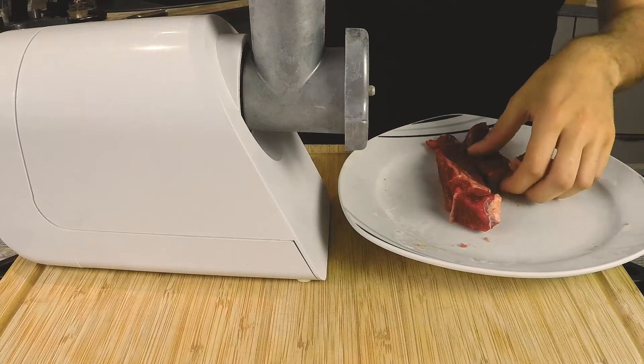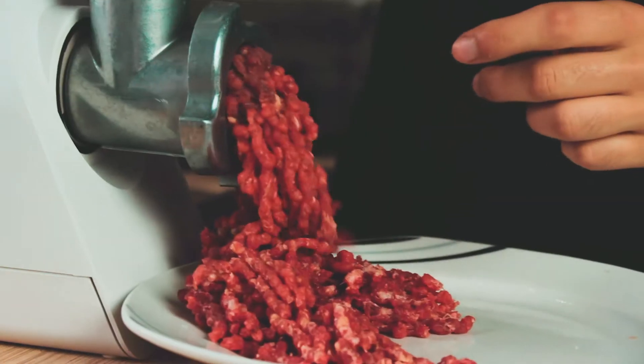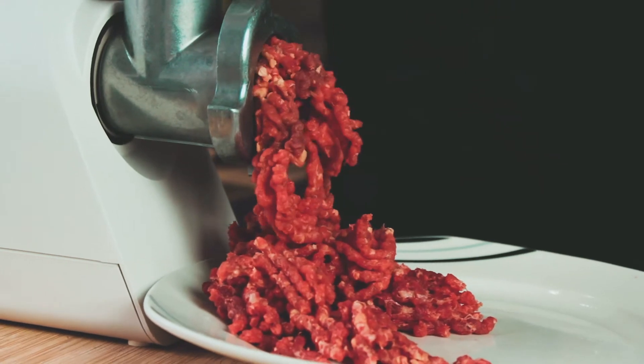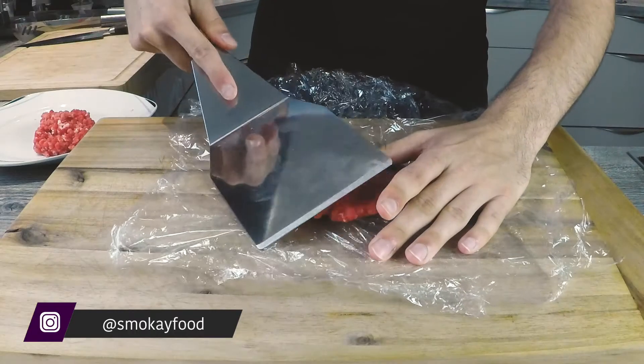Put the buns aside because we're gonna butter and toast them later. Now it's time to prepare our patties. We're grinding our own beef and forming it into balls, each about 100 grams. Then we pre-smash them on a piece of plastic wrap and set them aside because we're gonna deep fry them later.